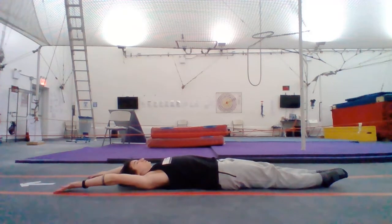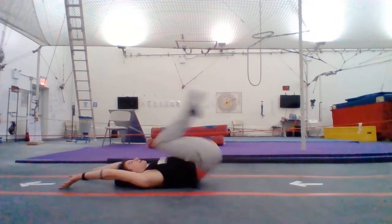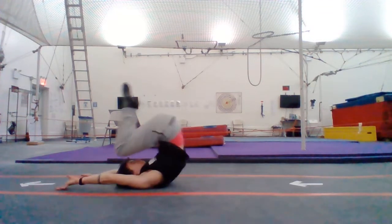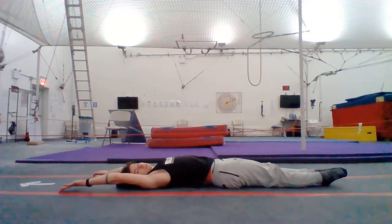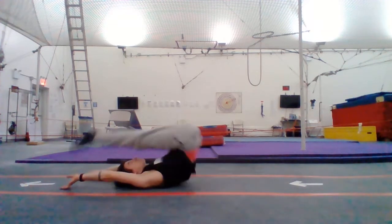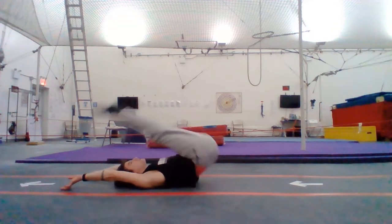Keep those hands up there to block. So when you're ready, bring your knees up and hips up and back down, and up and down. And if you're working on something with straight legs, you can do that too — legs up and down and up and down.